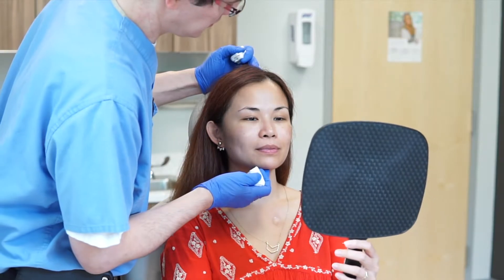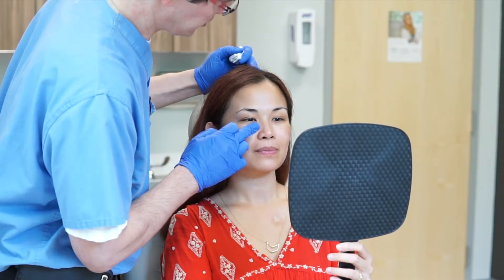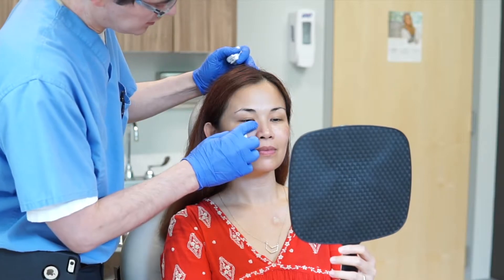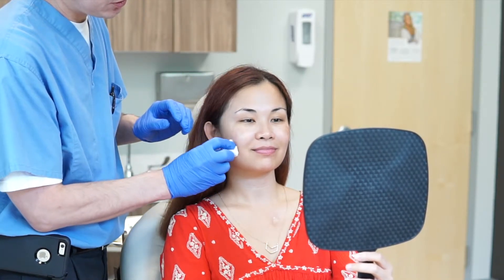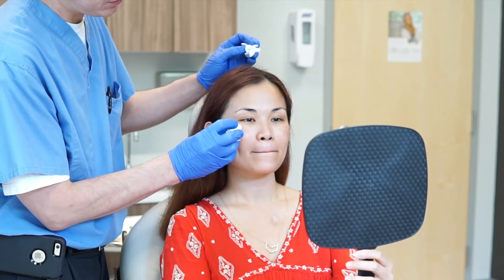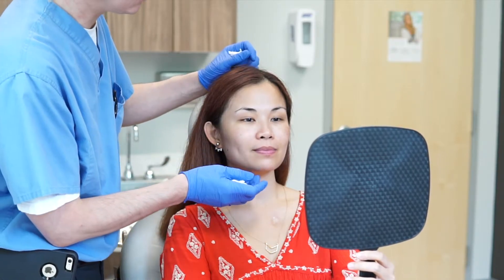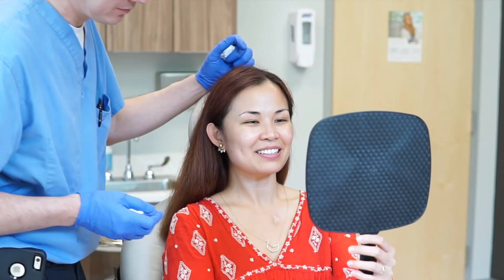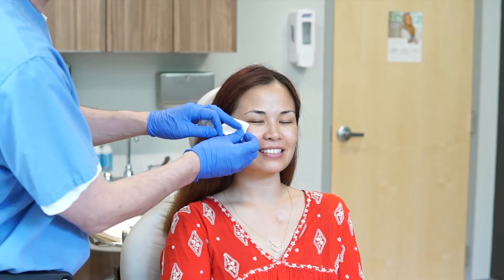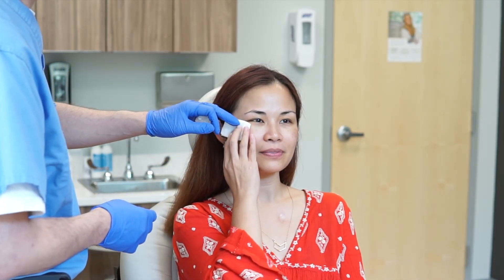So that's the whole result — let's take a look. We're trying to bring both sides very much into symmetry. This deficit all throughout the tear trough area is pretty much gone. It's probably a dozen years or so of volume deficit that we've been able to reduce or reverse in just a couple of minutes. I like it! Super fantastic — just hold a tiny bit of pressure up here and then you're all good.